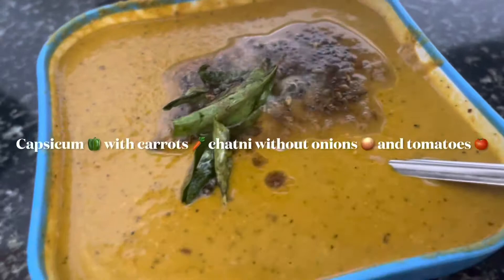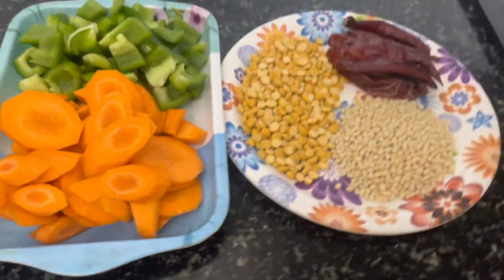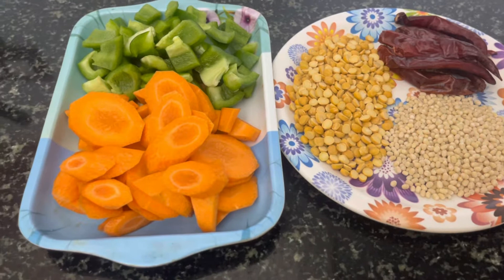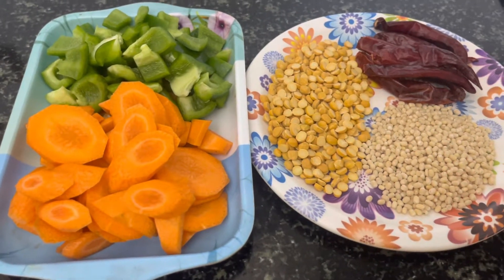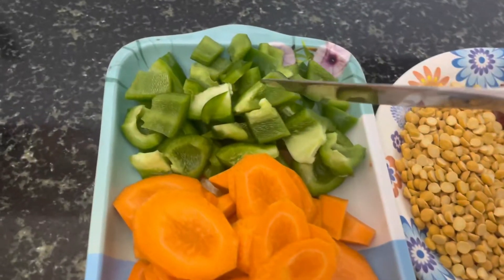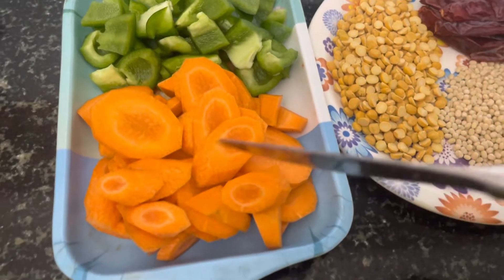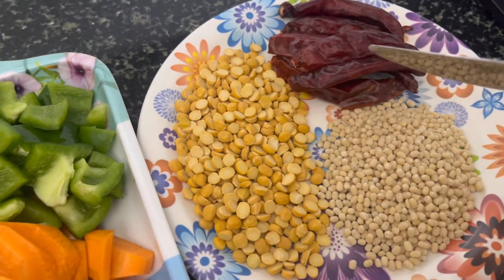It is very healthy. Let's try this. The recipe is a good chutney — we will make a chutney.